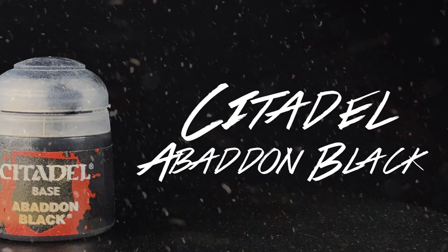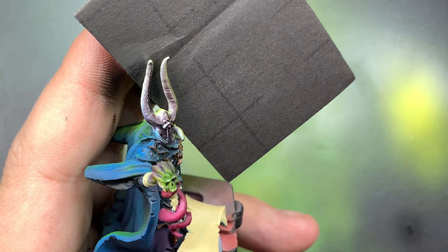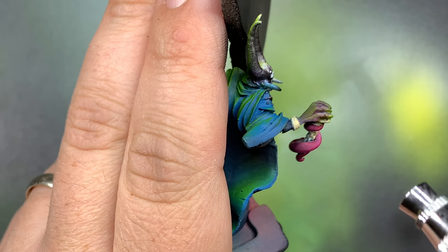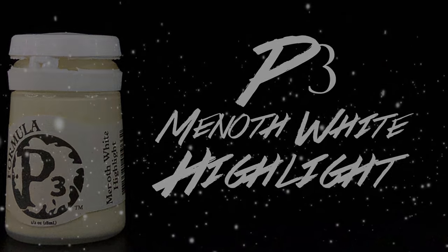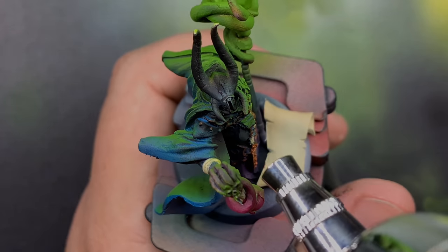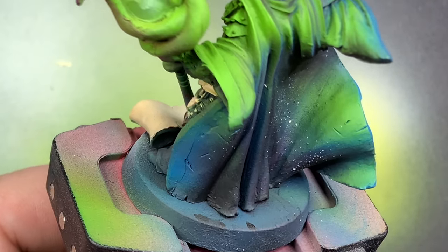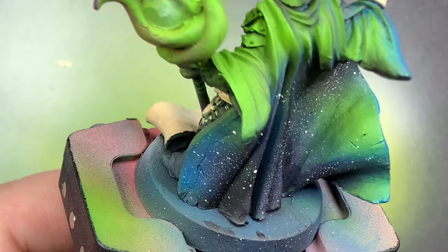With Abaddon Black through the airbrush, I'm going to hit the helmet on the front side just to set us up for a few different things down the road. I'm also going to hit it with Menoth White Highlight - just put a little bit of white on that eye piece to make sure that whenever another color goes over that, it's as bright as it can be.